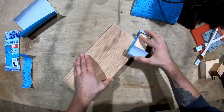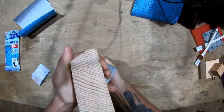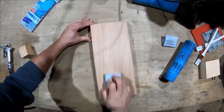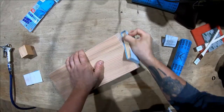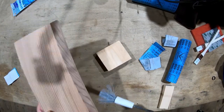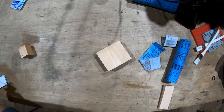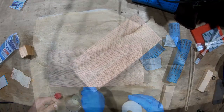Then moving on to 240 grit, we repeat the whole process refining the surface further, then again stepping up to 400 grit to really make the surfaces smooth. After the kanaban base is all sanded and smooth, I use an air gun to blow off all the dust and clean the whole thing. You can use some acetone if you want to make sure everything is completely clean and dry.